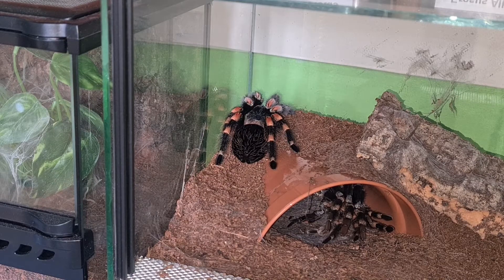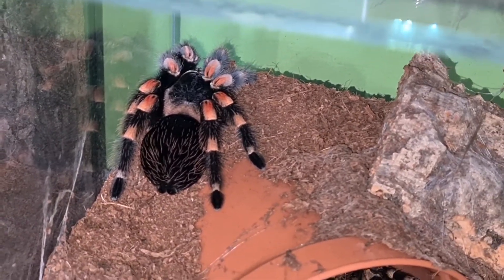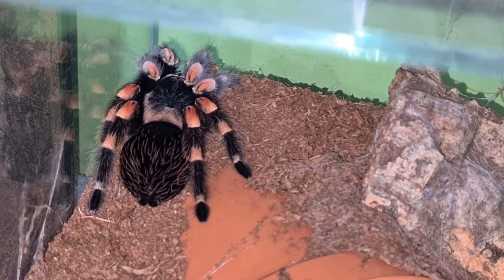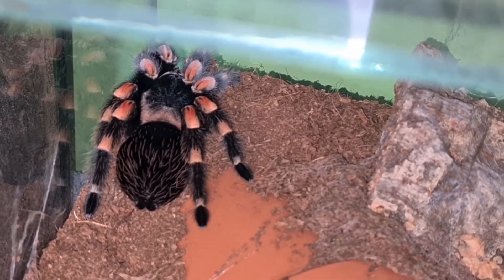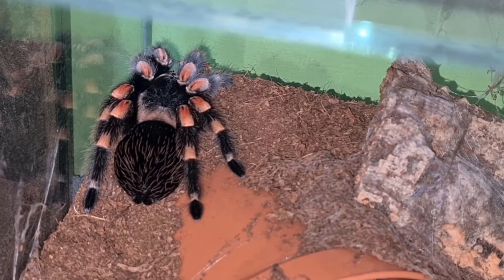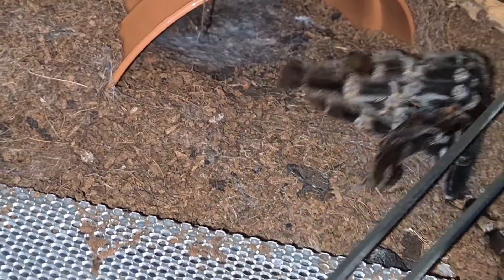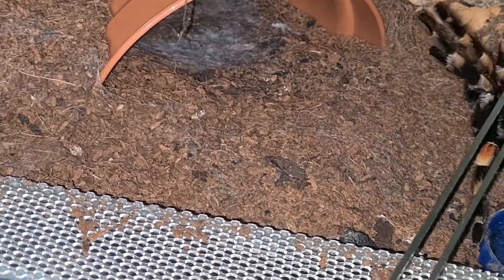She looks beautiful, what you can see of her. She's at the corner of the enclosure at the moment. She's quite a big girl — her leg span before she molted was about five inches. She'd be closer to maybe five and a half now. I'd say one more molt and she'll be a fully grown adult. That's the size of her molt — as you can see she's quite a big spider.